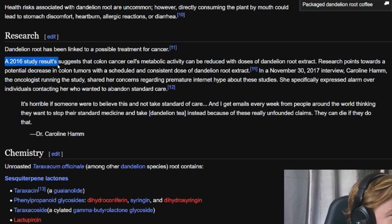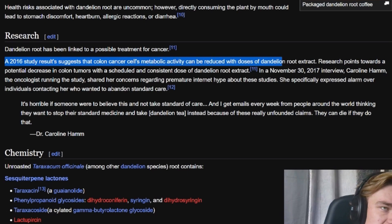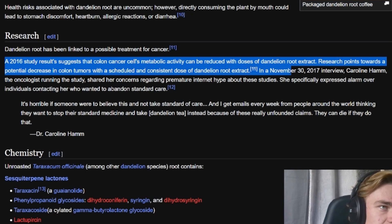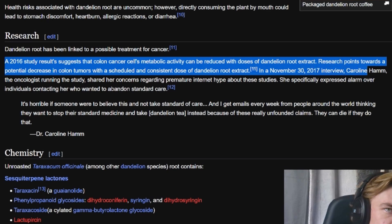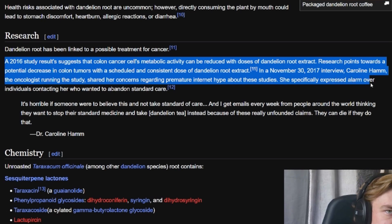A 2016 study's results suggest that colon cancer cells' metabolic activity can be reduced with doses of dandelion root extract. Research points towards a potential decrease in colon tumors with a scheduled and consistent dose of dandelion root extract. In a November 30th, 2017 interview, Caroline Ham, the oncologist running this study, shared her concerns regarding premature internet hype about these studies.